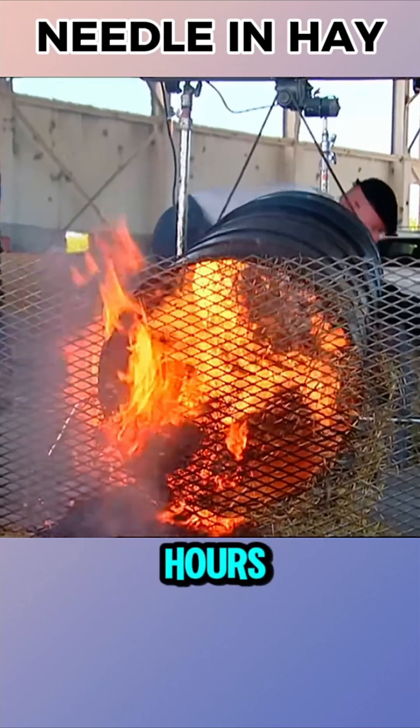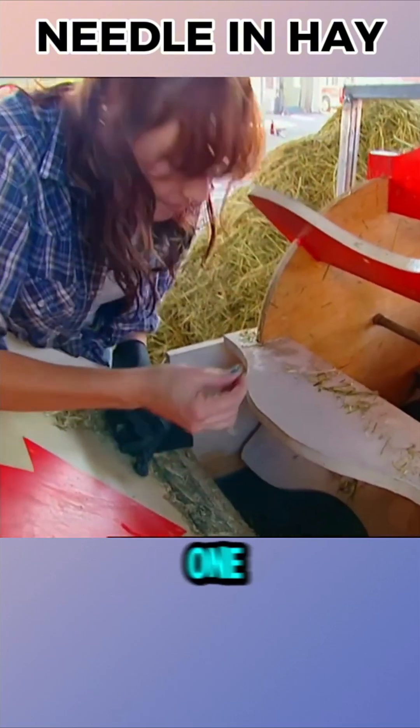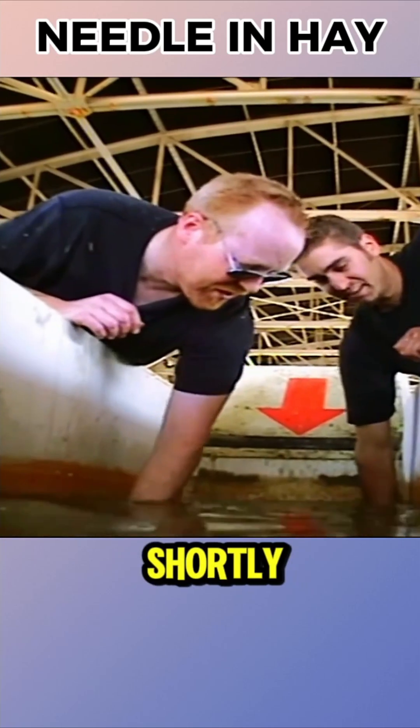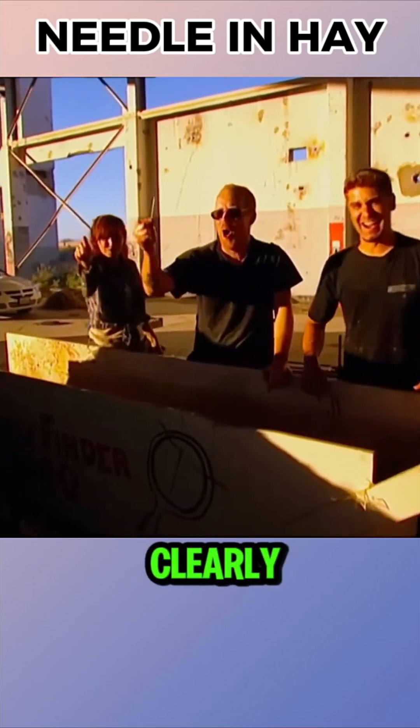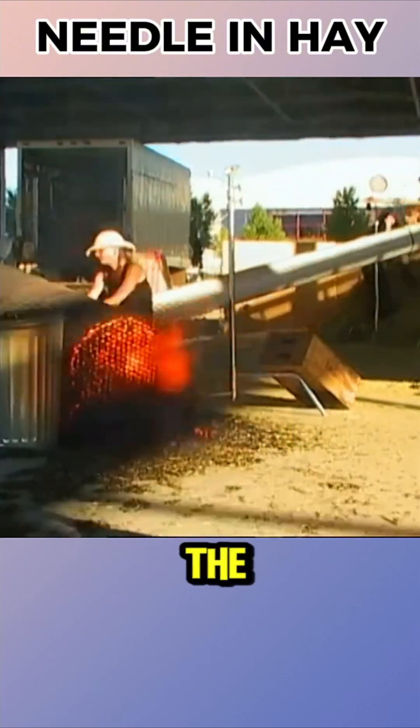Jaime's team spent four hours trying to find a needle, while Adam's team moved on to the next as soon as one was found, eventually retrieving all three metal needles and shortly after the bone needle. The result clearly showed that needles in a haystack can indeed be found with the right method.